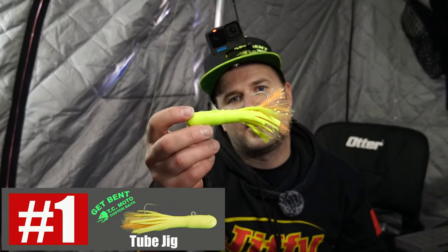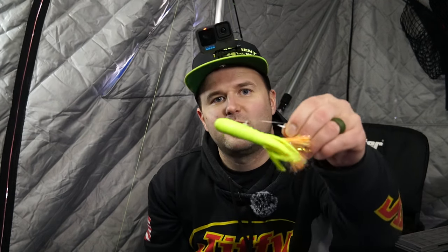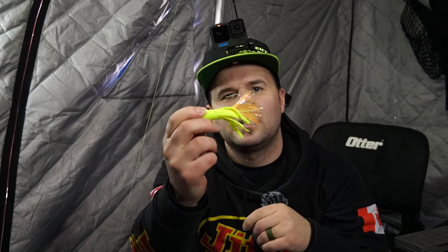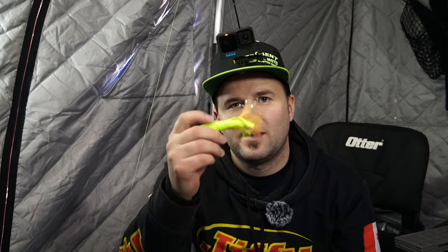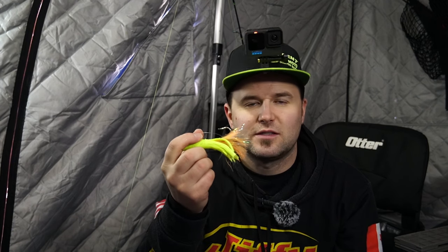My number one bait for lake trout is probably no surprise — it's a tube jig. This is a 401 from TC Moto in my favorite walleye chartreuse color. I used it in Manitoba and got a 40-inch fish, and up in Saskatchewan got a few 40s and some high 30s. It's 100% my most confident bait right now. This 401 has an extra wide gap hook for those bigger fish — easier to keep them buttoned. You can work this bait near the bottom, get them to chase, or tip it with bait if it's slower.